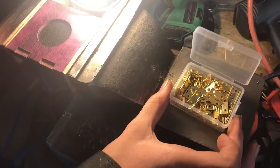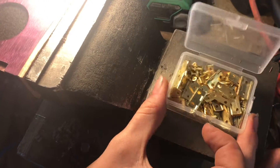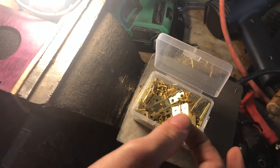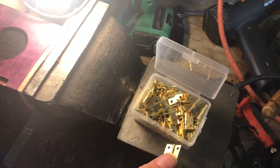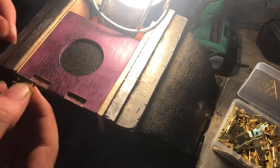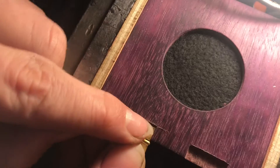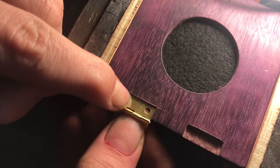I got this bucket of hinges — there's actually 60 of them in here and 240 screws for about seven or eight dollars, which is really a good deal. And if I take one of these and put it in the slot that I just cut out, you can see it fits in there just perfect.